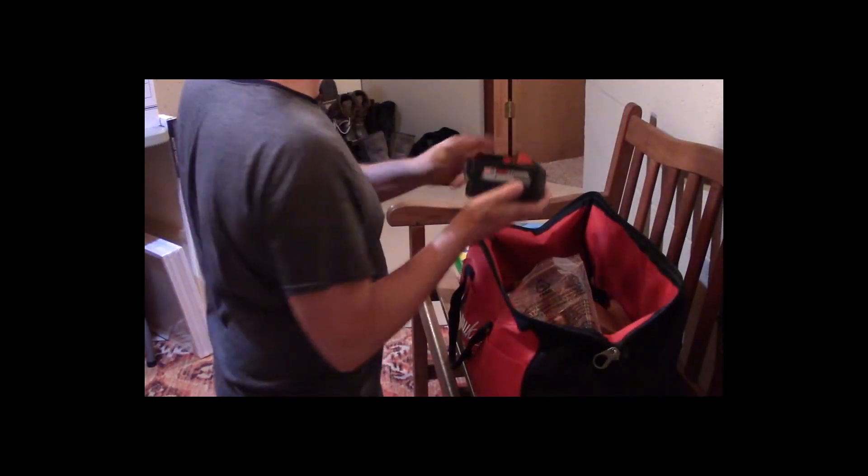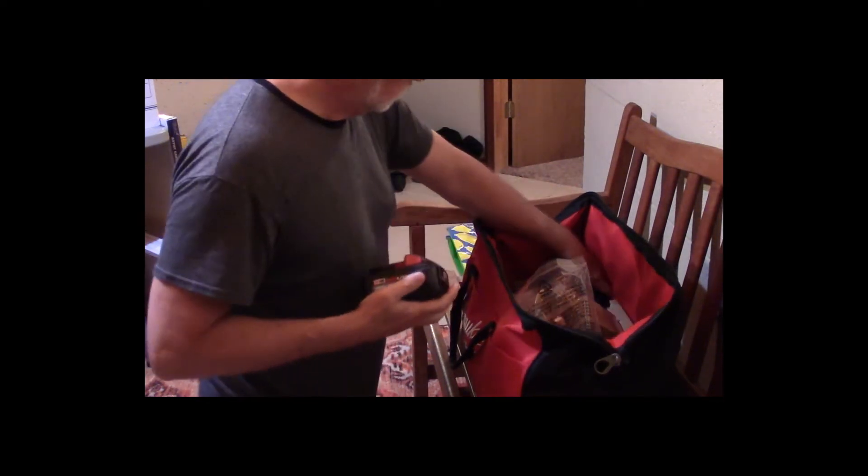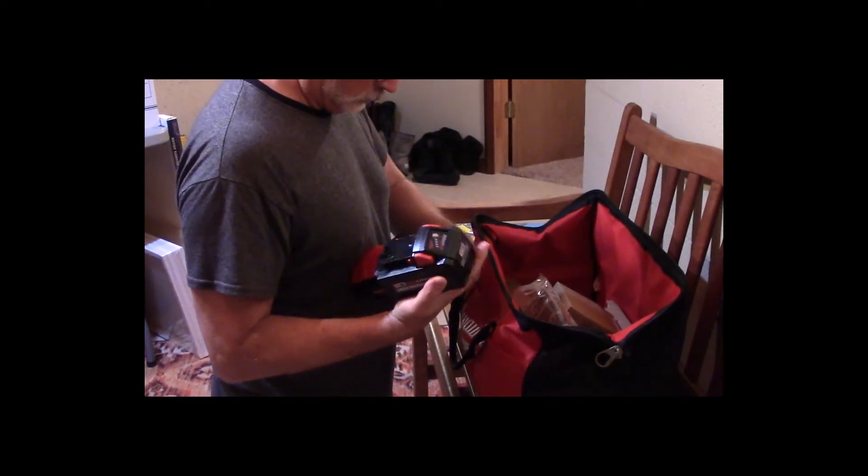Here I'm opening up the second of two batteries. It also comes, like I said, with a charger right here.